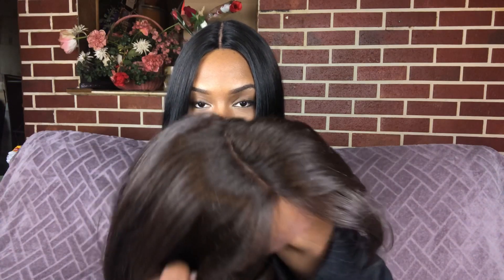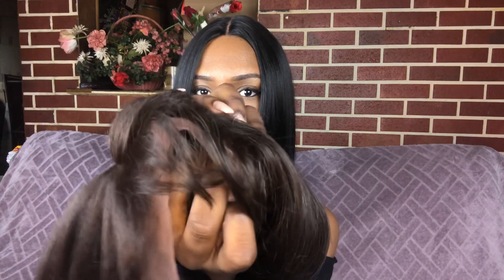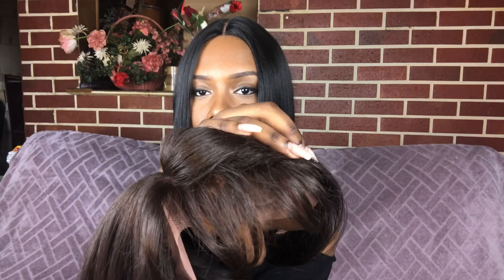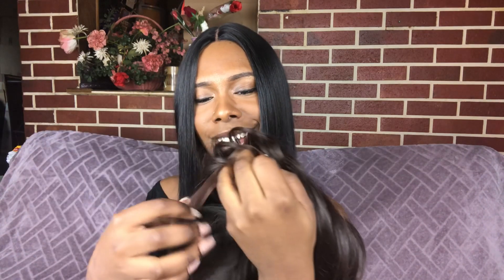You also get another comb in the back with your adjustable straps. This is how the parting comes — I'm definitely going to pluck that some more. I noticed it came with baby hairs, and these were the thickest baby hairs I've ever seen on a wig, but I'm not going to use them; I'll just leave it alone.